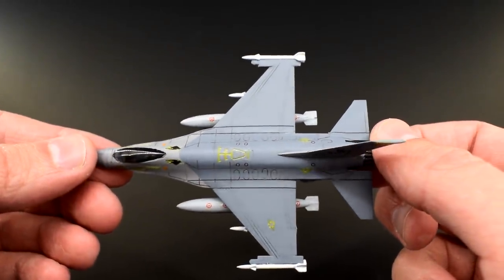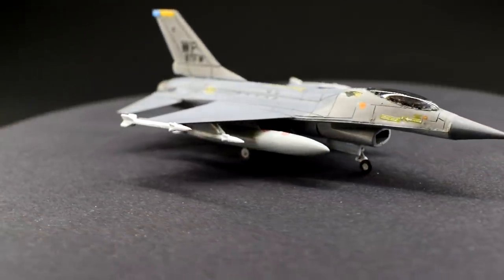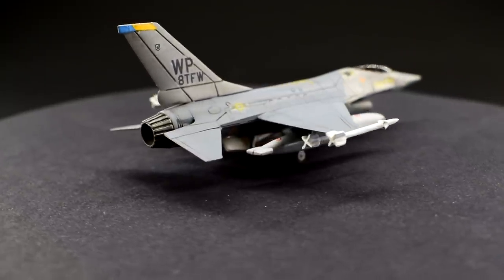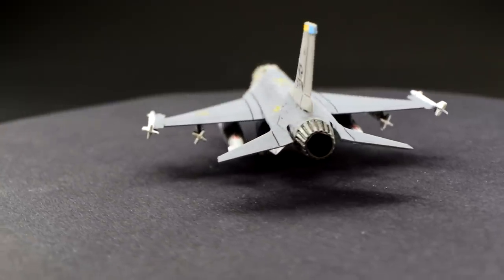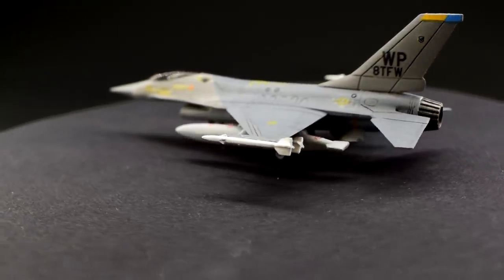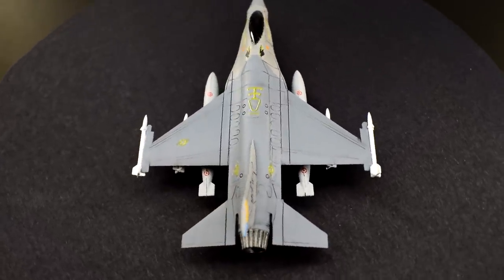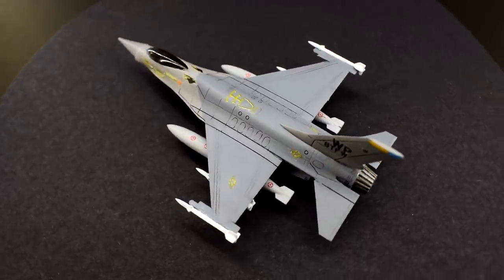Ok, rant over — back to the review. I paid £3.75 in a model shop for my particular version of this kit, which in my opinion is a reasonable price. At the time of this video, various online sellers had this product ranging from around £2.70 here in the UK, right up to ridiculous prices ten times that. I don't know about you, but this is not worth forking out £30 for — I'd be 100% reluctant to even fork out more than £4 or £5 for it, and there are a few reasons why.